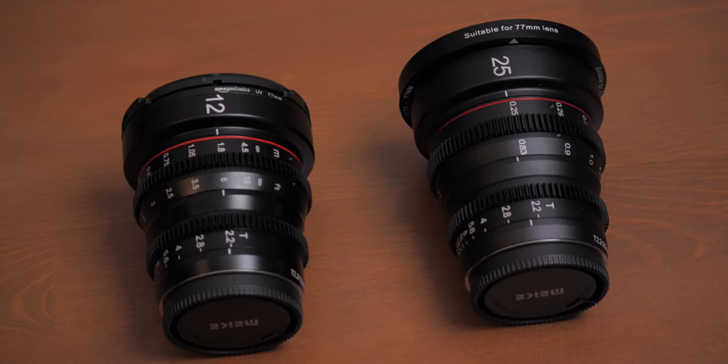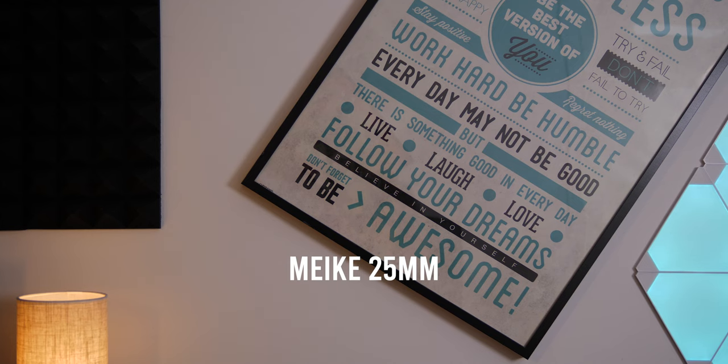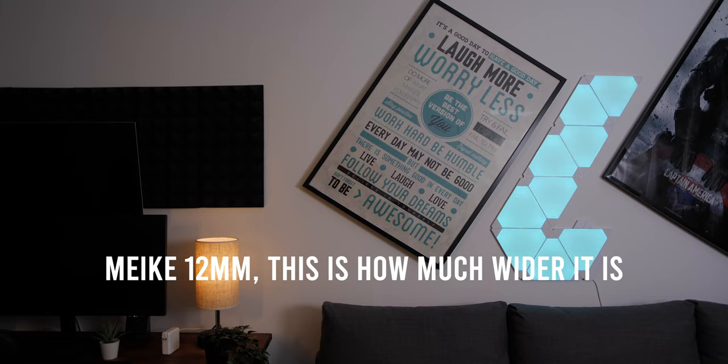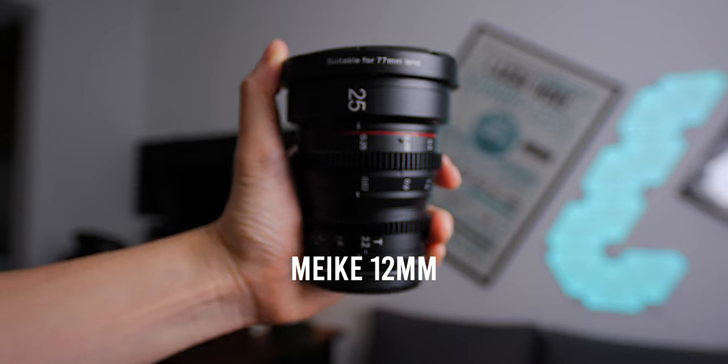The major difference between the 12mm and the 25mm Mikey cine lenses is of course the focal length. I would say the 25mm is my favorite of the two — it has the most natural looking image and better background separation. The 12mm is a very, very wide lens that I consider a specialty lens for things like landscape, real estate, or dance videos where I need to fit a lot of people in the frame. The distortion on the 12mm is very minimal as long as you don't get too close, and the ultra wide angle gives a very unique and interesting look. I would say the 25mm will be on my camera about 70% of the time and the 12mm about 30%.